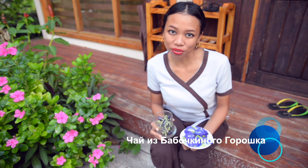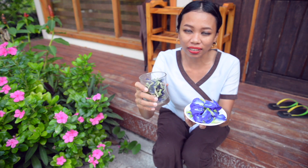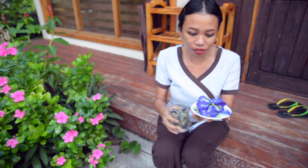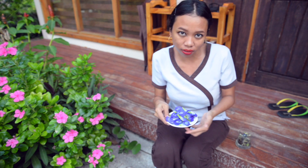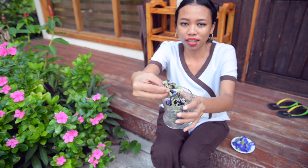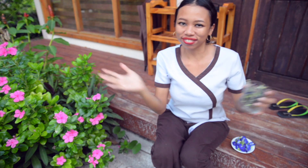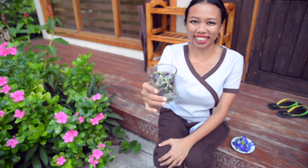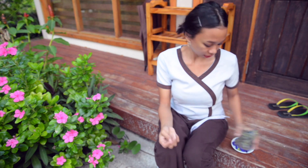Привет всем, меня зовут Сари. Я просто хочу показать вам — это наш чай, Клитерия Терна Тей. Это оригинальный из Индонезии. Это свежий чай. Если вы хотите сделать чай, нужно попробовать — вот так он выглядит. У нас есть только что собранные цветочки и уже высушенные в течение нескольких дней.